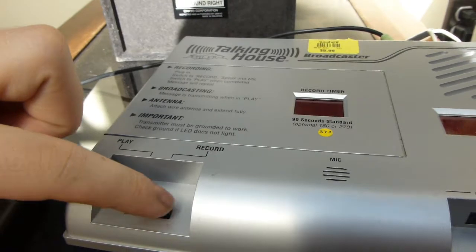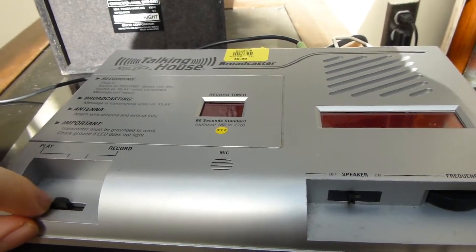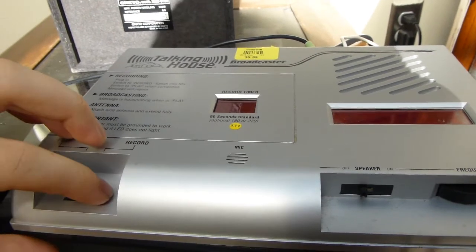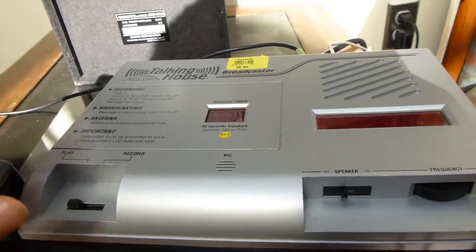Flipping it to record will allow you to record a new one. Interestingly, this message does seem to be saved even when the unit is powered down — I found that out after buying it.